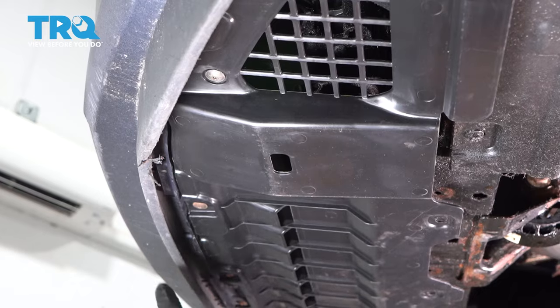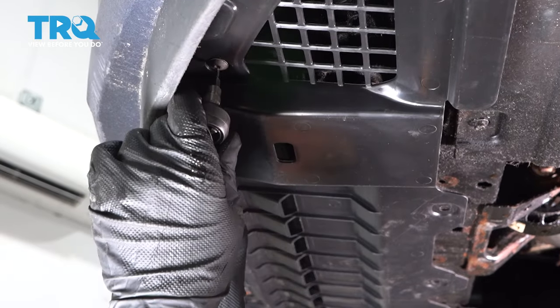Now underneath, we're gonna take all these screws out. You're gonna use a T20 socket, take those out.